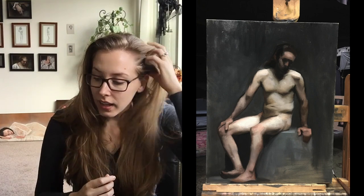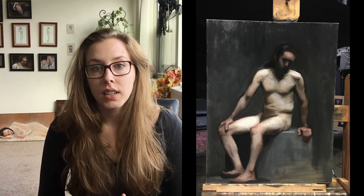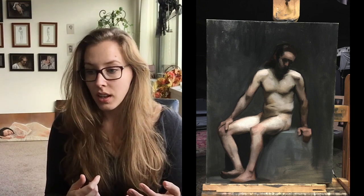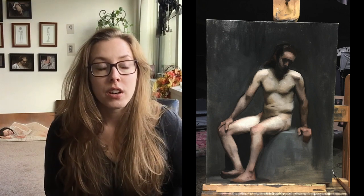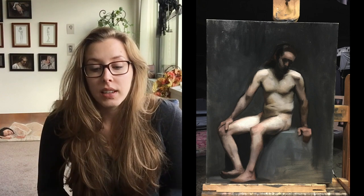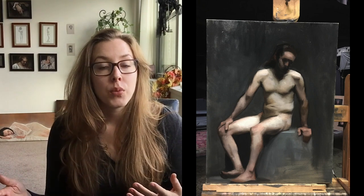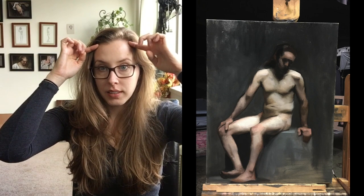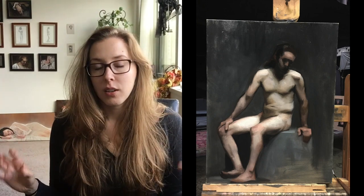I did that with John and it helped me see and catch his big movements. When he's doing smaller adjustments that still make a big difference, it's harder for me to catch because I'm not yet comfortable doing portraits and heads. But definitely finding those two forehead points and how they relate to the back two points of the head really helps me see how the head is moving in space.